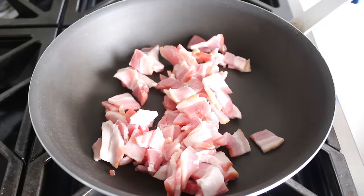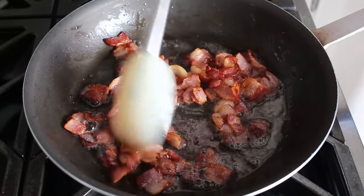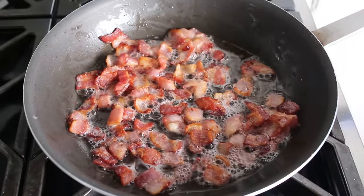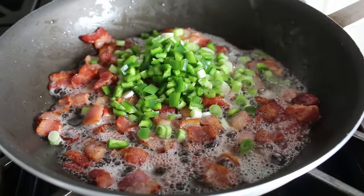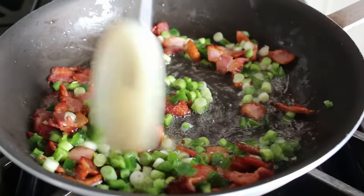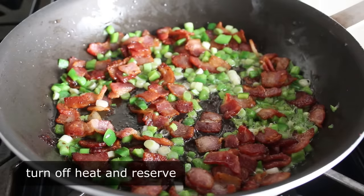While we're waiting for those to roast, we'll move on to the filling, starting by adding some sliced bacon to a pan set over medium heat. Bacon is the only mandatory ingredient in a loaded baked potato. Cook it, stirring, until it just starts to crisp up — a great visual clue is that the bacon fat will start to look foamy, meaning most of the fat has rendered out. Then add a handful of sliced green onions, also known as scallions, as well as some diced jalapeño pepper, stir, and cook for just one minute before turning off the heat.